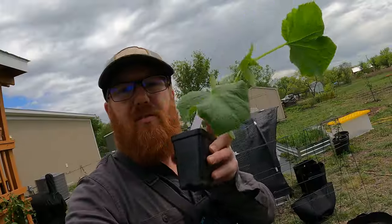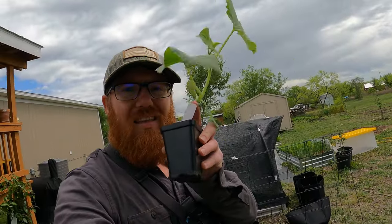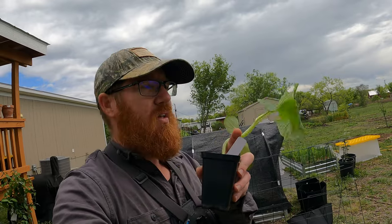Welcome back to the Daily Grind, everyone. So I've got some cucumbers that I started inside a couple weeks ago, and now we're reaching the time where we don't have any frosts, no chance of frost, and the temperatures have stayed above 50 and will stay above 50 for the next foreseeable future at night. So it's time to start planting them.